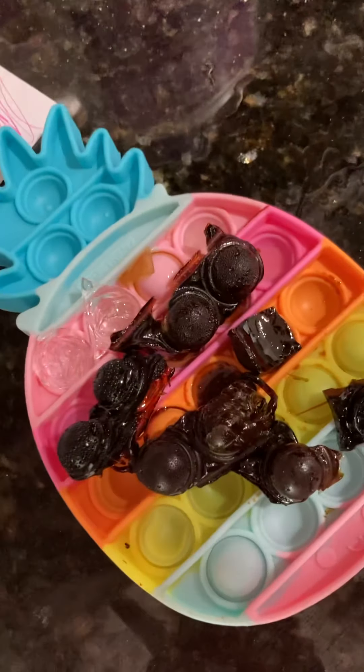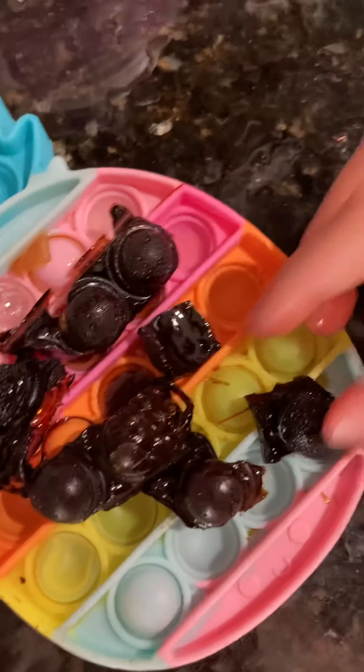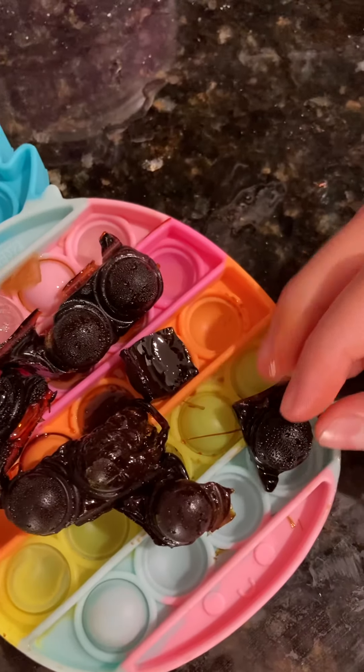These look so bad. These look so good, but they taste so bad.